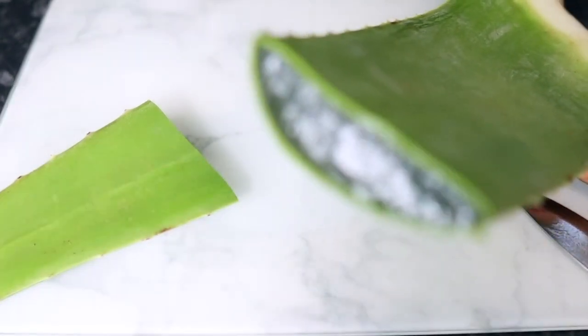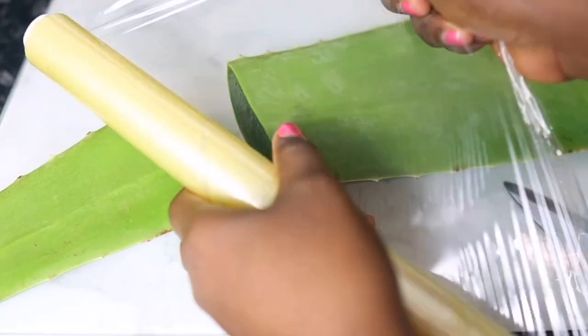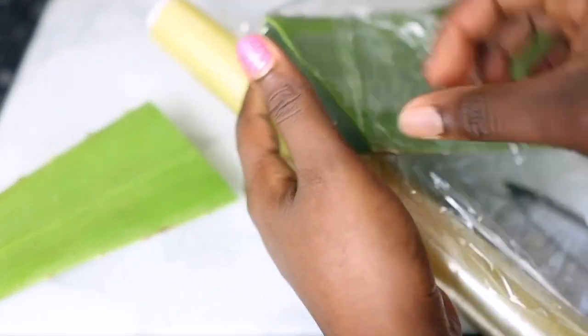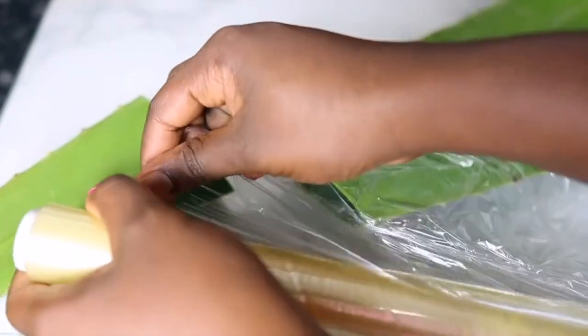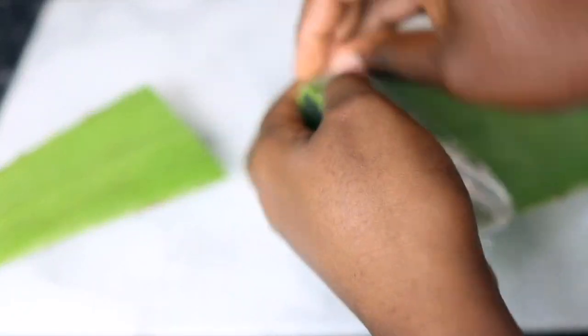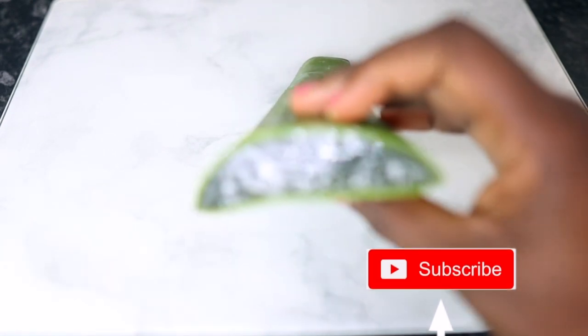If you don't have a fresh aloe vera leaf, it's fine to use aloe vera juice that you get from the store as long as it's 100% natural. I understand that some places don't have aloe vera leaf like this, so it's fine to use the store-bought one. I've cut the amount I'm going to need, and for the rest I'm just putting some cling film on it to store it. If you store it this way it will last a very long time — just pop it in your fridge.